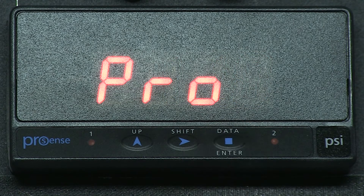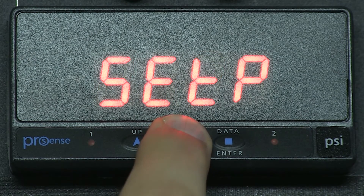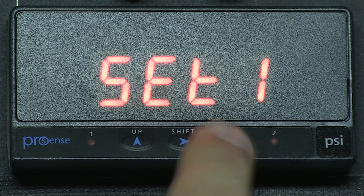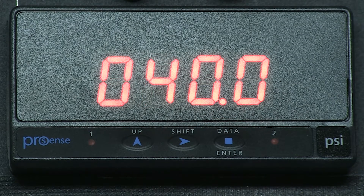First, we press Enter and we see PRO for program. Enter, and now we see INP for input. Now let's press the right arrow key until we see SETP for setpoint, and then we press Enter. We see SET1 for setpoint 1, and we press Enter, and the display shows us 040.0.